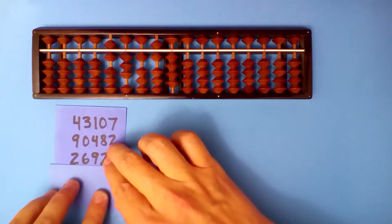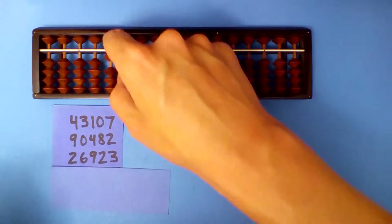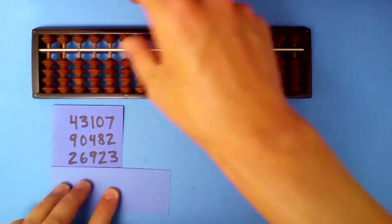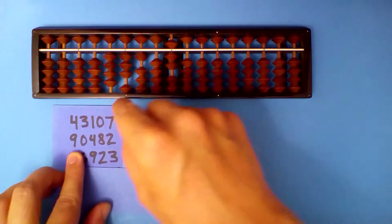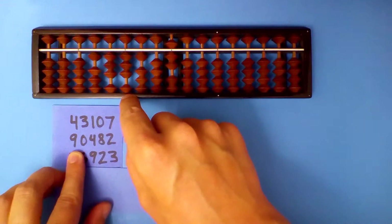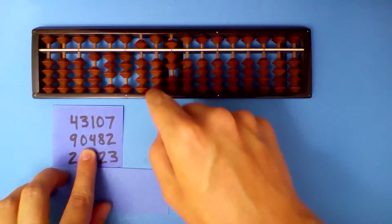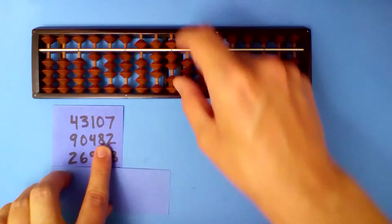Next, set up our first number first: 4, 3, 1, 0, 7. Add the next number. 4 plus 9: subtract 1 and carry. 3 plus 0 is 3. 1 plus 4 is 5. 0 plus 8 is 8. 7 plus 2 is 9.